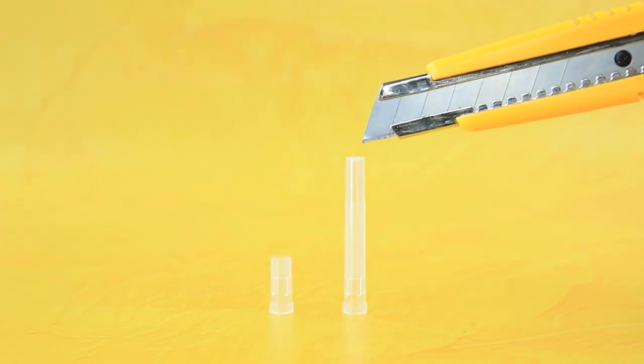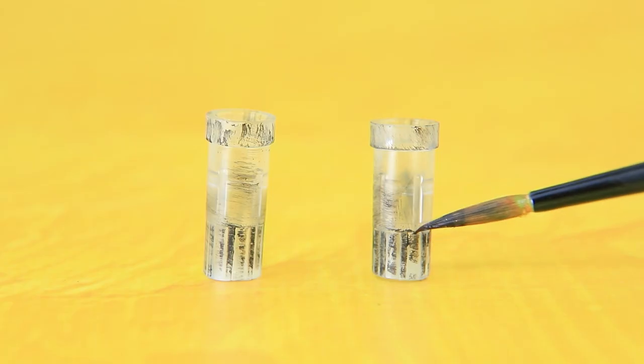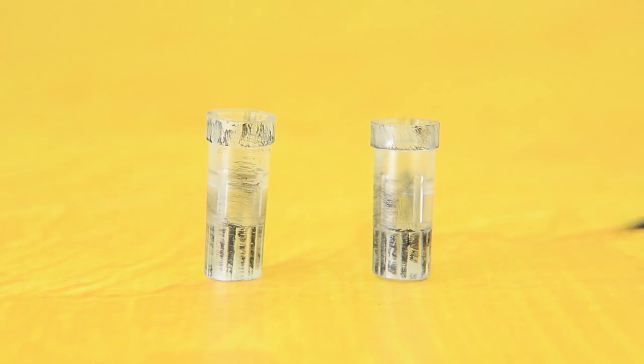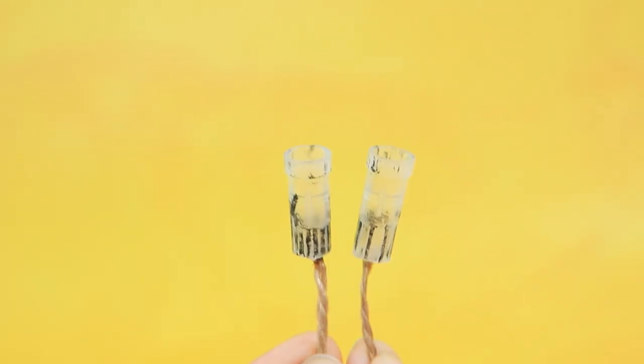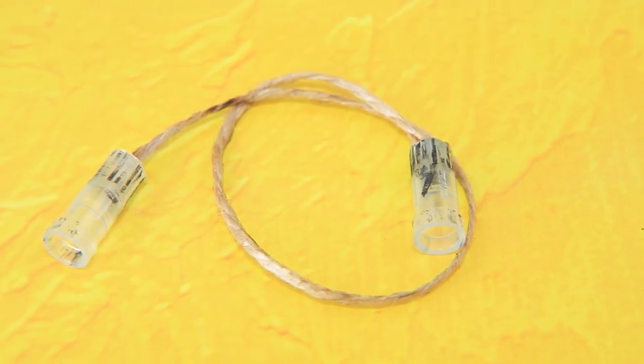Trim the caps like this. Hot glue covers to the bottom and make them look older with paint spills. The rope looks burnt. There was a problem with electricity in the hospital. We made a simple ultrasound machine.